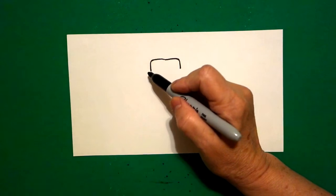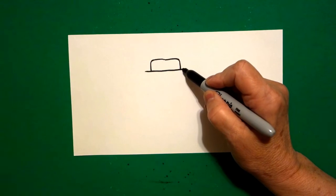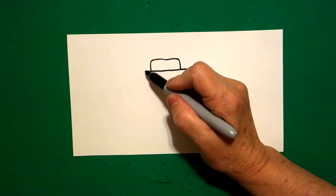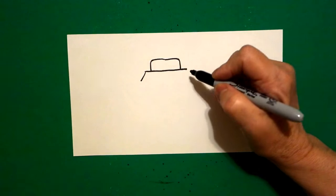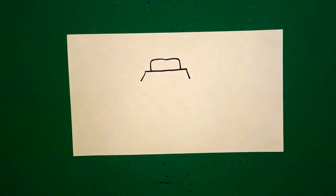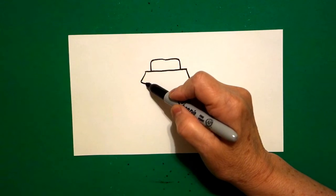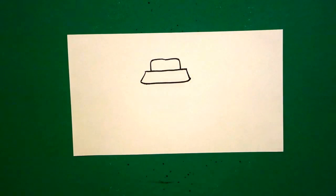Come back to the left and a little bit further out we're just going to draw a straight line across and stop. Come back to the left again, draw a little straight diagonal line out on the left, a little straight diagonal line out on the right. Come back to the left and we're going to join the two with a slightly curved line over, up, and connect.